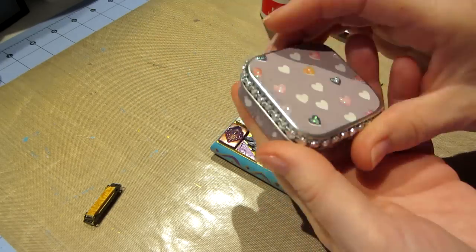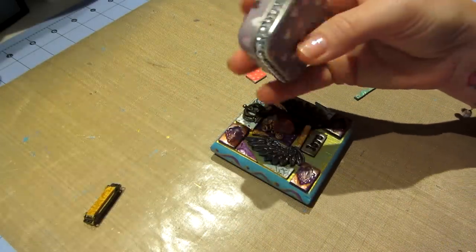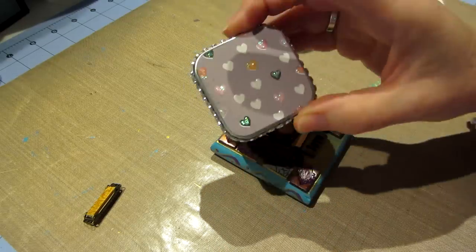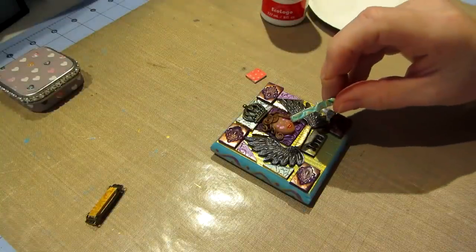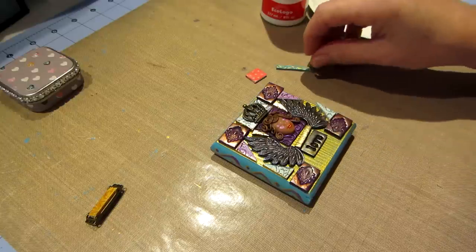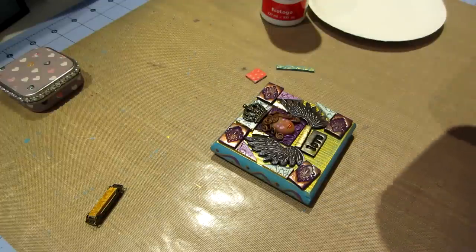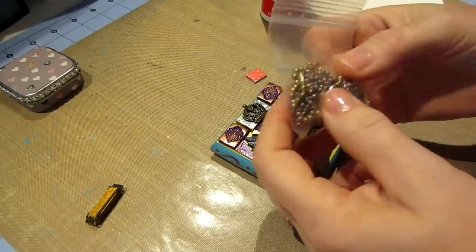I wanted to show you this - I did it last night. It was a little tin that Joe brought home from work. I just covered it with paper, then put stickles on the little hearts, a little bit of bling, and I have paper clips in there - it turned out cute. I also pulled this little bin of e-beads or seed beads, these tiny little beads, for filling in some of these spaces.